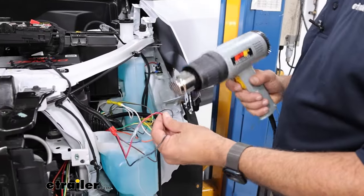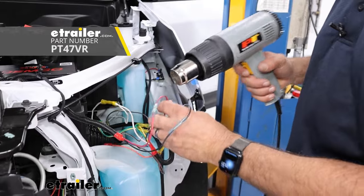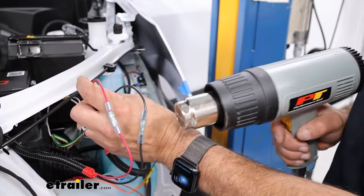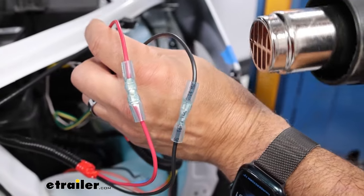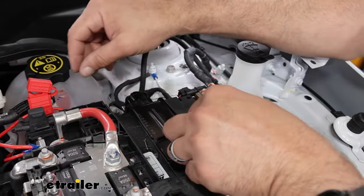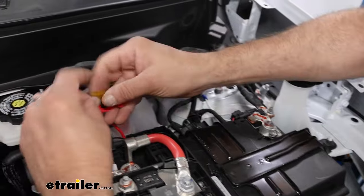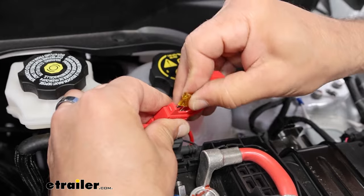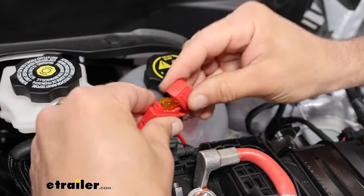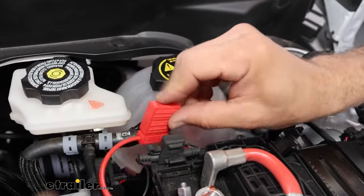With all of our connections made, we can use our heat source and shrink up the connectors. With all electrical connections complete, we can insert the fuse into the fuse holder and move on to the plumbing.